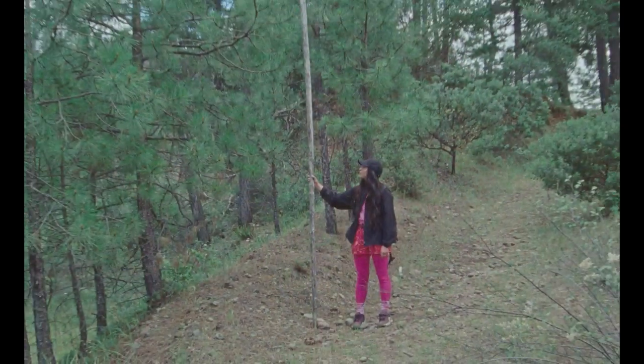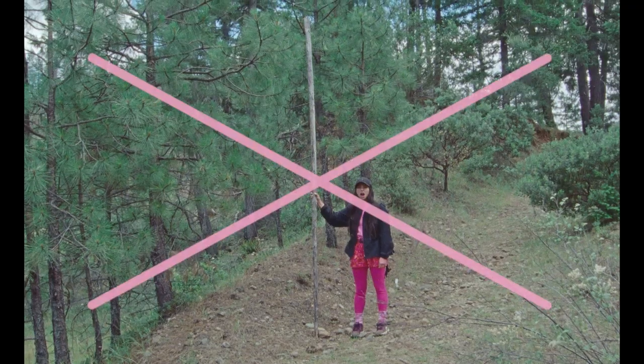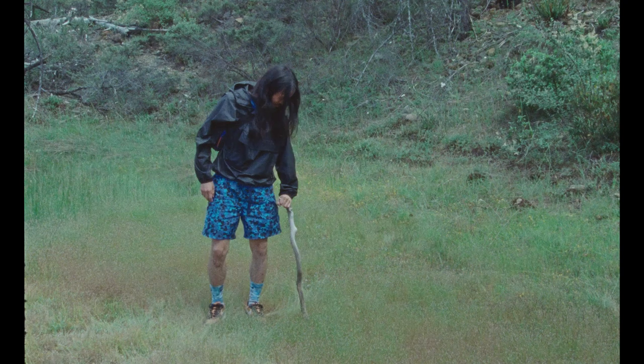I see our campers have found some walking sticks. Incorrect — that's a tad too tall. Close, but just a smidge too short.